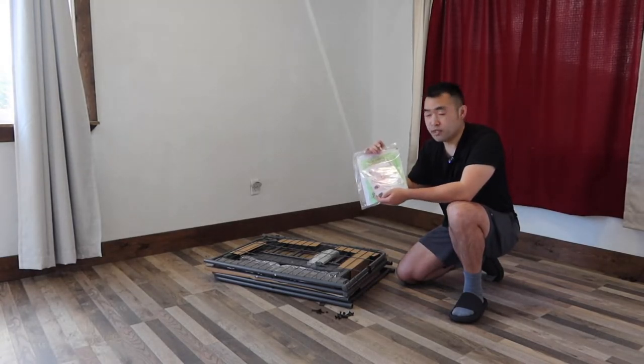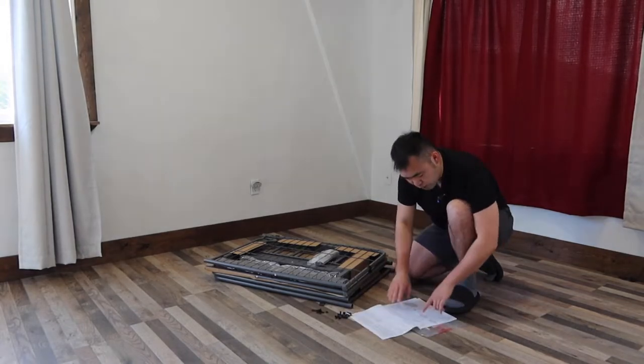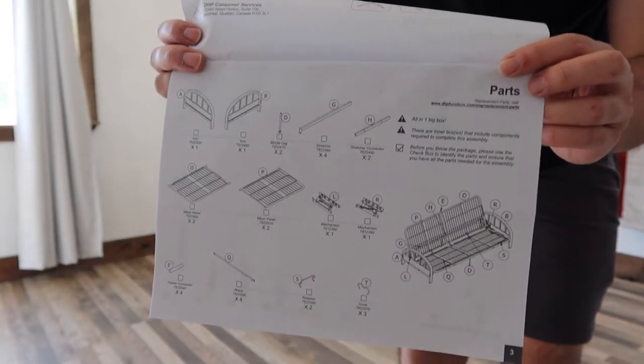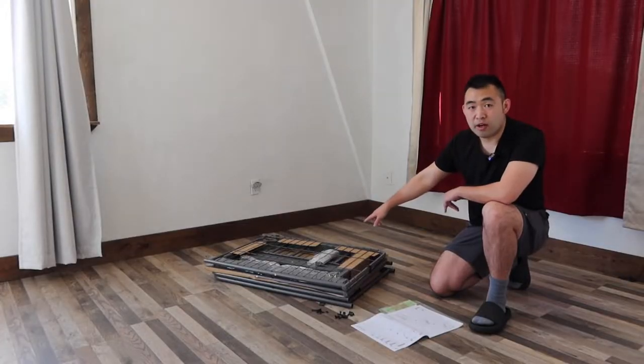Let's take a look at the instruction manual first. There are a total of 13 steps to set it up, and they have a page showing all the different parts that are included.